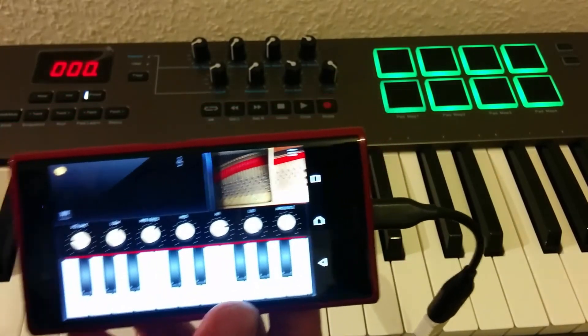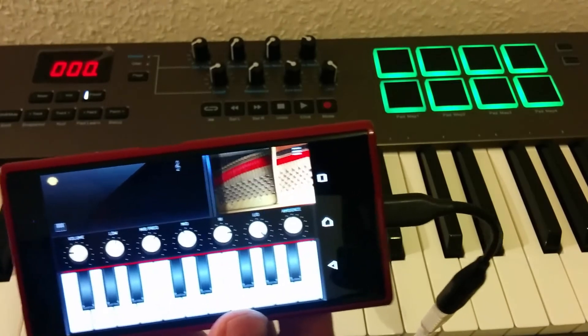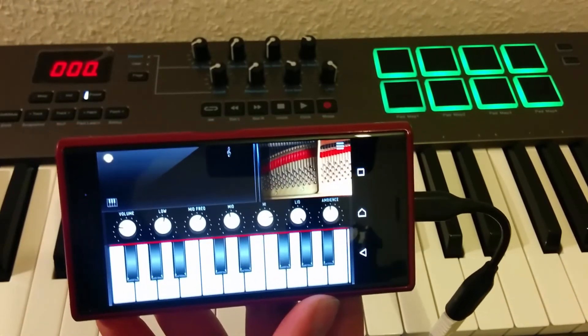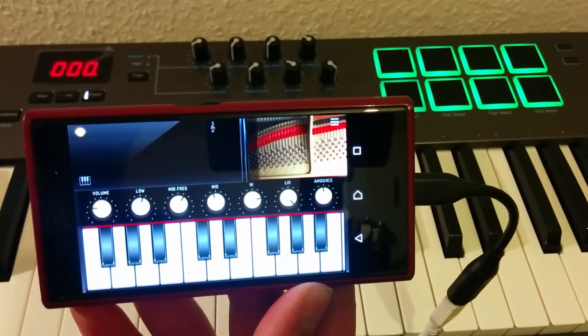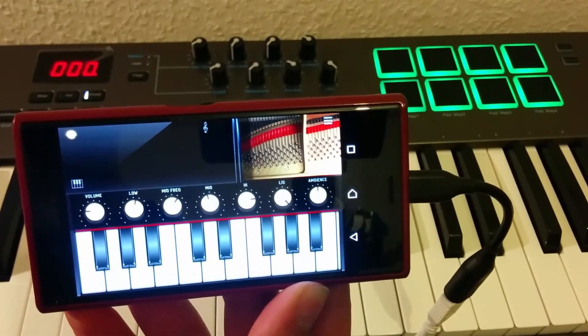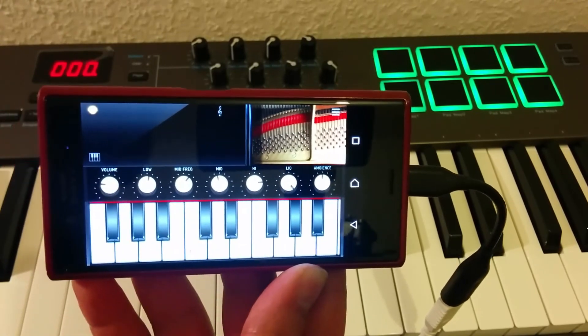Essentially, everything that supports plug-and-play — anything you plug into your computer that doesn't need a driver — will work on this phone. The only thing not supported is MHL, where you connect your phone to a TV. But OTG is supported, and I just wanted to share it since I found nothing about it online. Thanks for listening and have a good day!